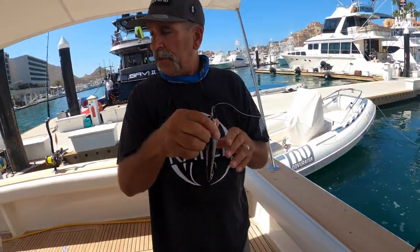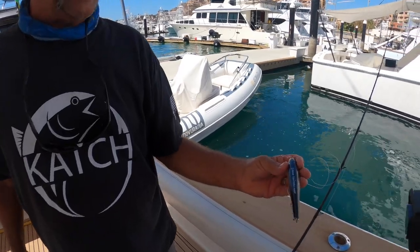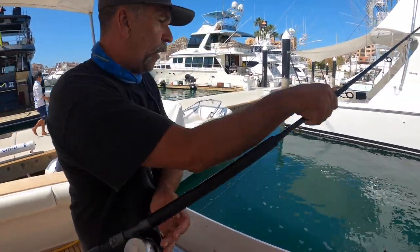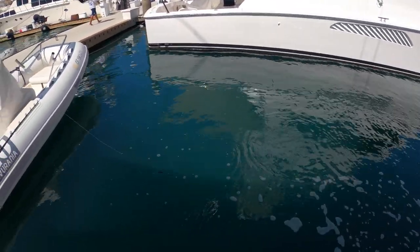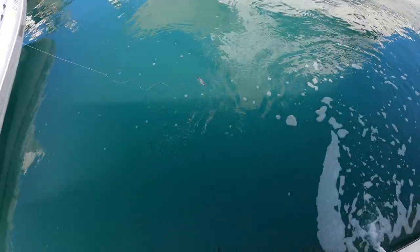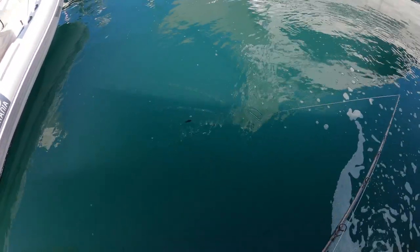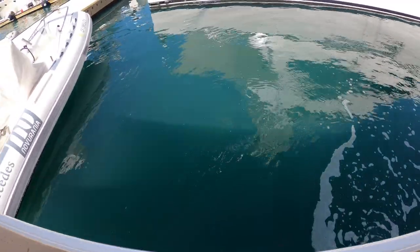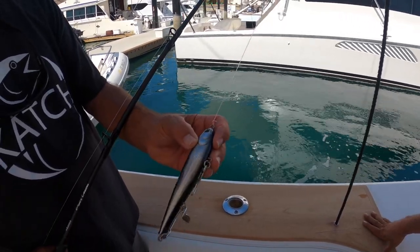This wing stick bait is going to imitate the anchovies that are out there on those big schools. Toss this thing in the water — look at it — and you're going to jerk it through the water and it's going to look just like an anchovy swimming around. They are going to inhale this. See how it swims? That's how you want to fish it: just give it a little tug, wind the slack in, give it a little tug, wind the slack in. Get ready — have your drag hammered down.